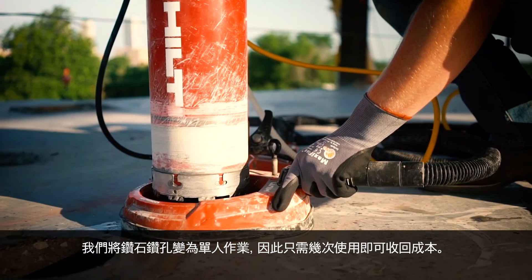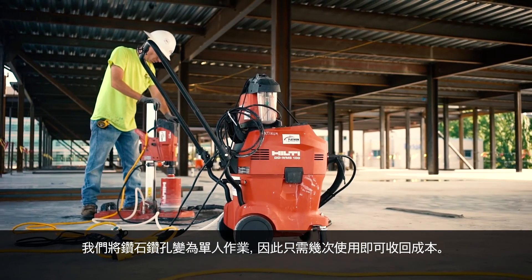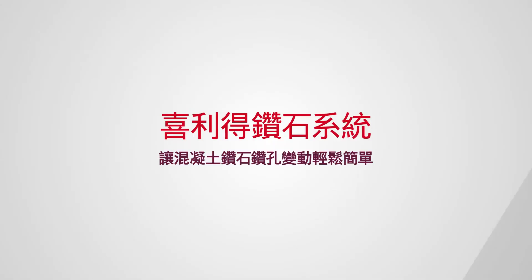We've turned diamond drilling into a one-person job that pays for itself in just a few uses. See how easy we've made coring by scheduling an in-person demo today. Hilti Diamond Systems, making concrete diamond drilling easy at its core.